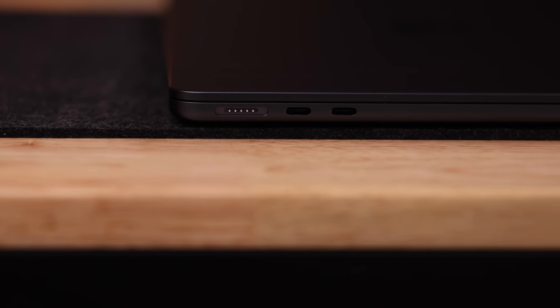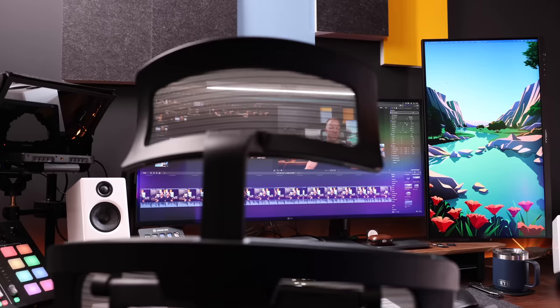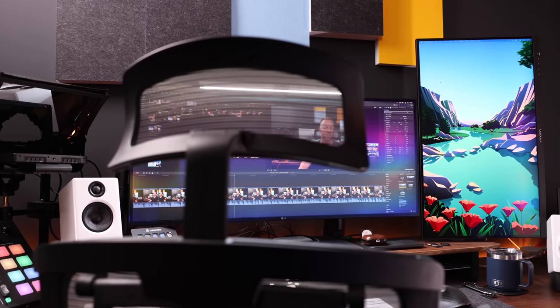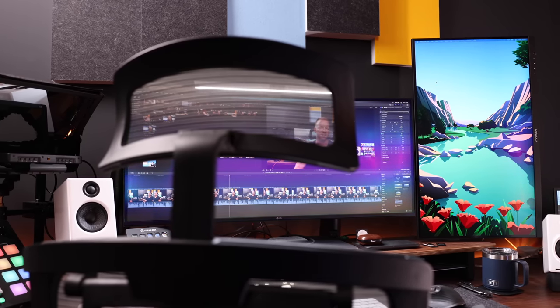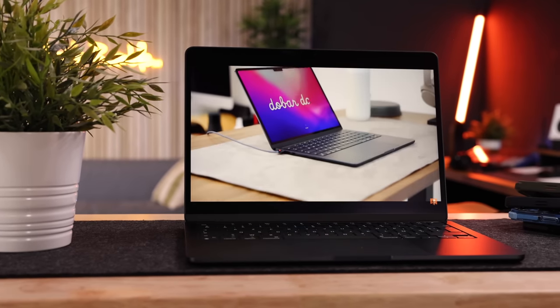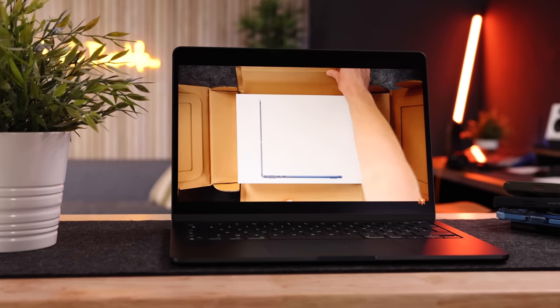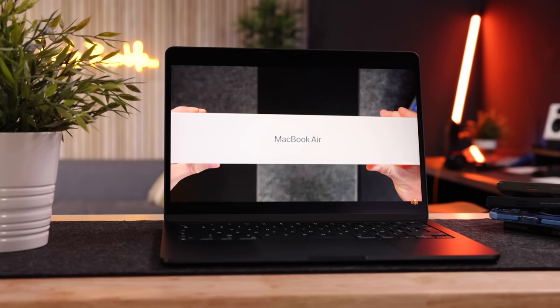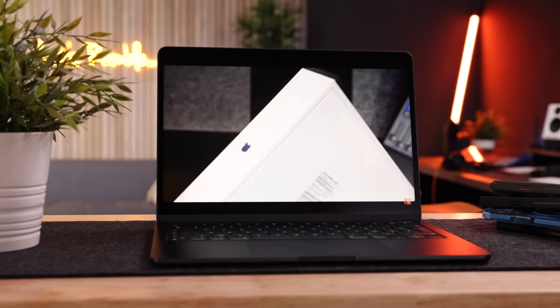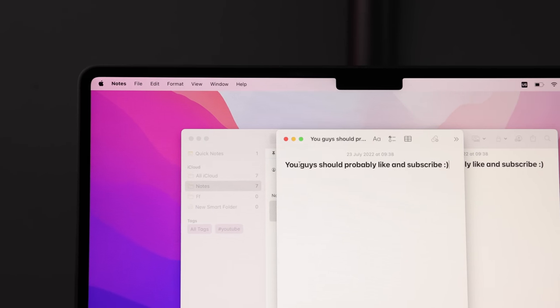Unfortunately, the other ports are Thunderbolt 3, not Thunderbolt 4, which comes with downsides like speed and the inability to hook up more than one external monitor. So if you like a dual monitor setup at your desk, you will be disappointed. The display, even though it's not a Liquid Retina XDR display, looks fantastic and a little bigger because of the thinner bezels. It now has 500 nits of max brightness, useful for bright coffee shop or outdoor scenarios. It does have Apple's signature notch, but that notch becomes invisible after a couple of minutes of use.